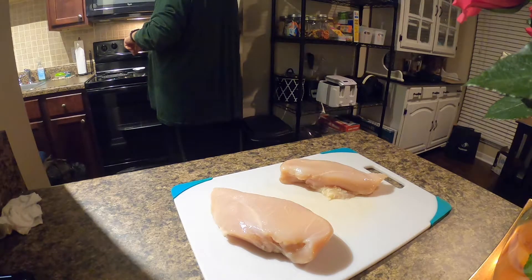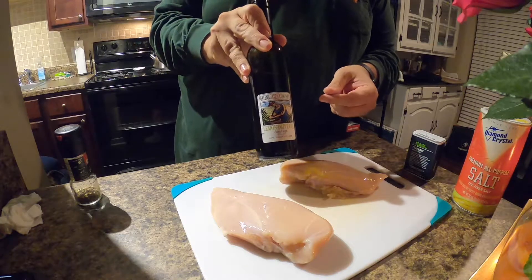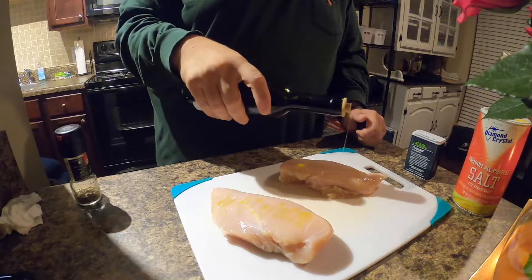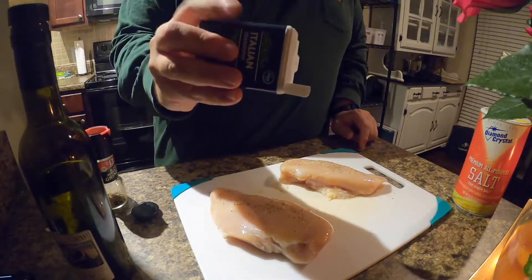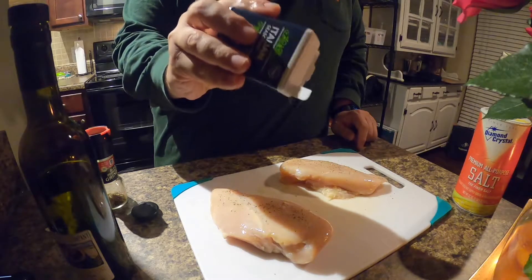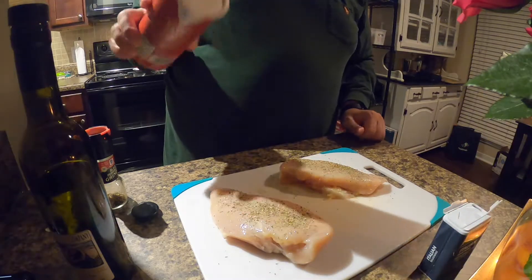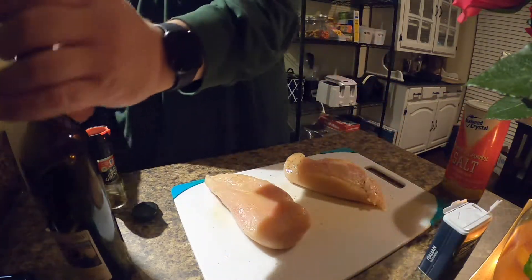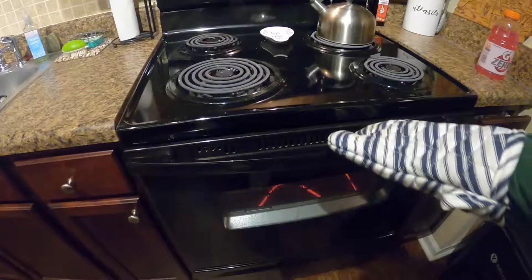To prepare the chicken breast, all you really need is olive oil — I'm using a lemon olive oil from my farmer's market — salt and pepper, and Italian seasoning. That's it. Salt and pepper, olive oil, and Italian seasoning. Get both sides of that chicken good, and then we're going to throw that into the cast iron skillet and into the oven.